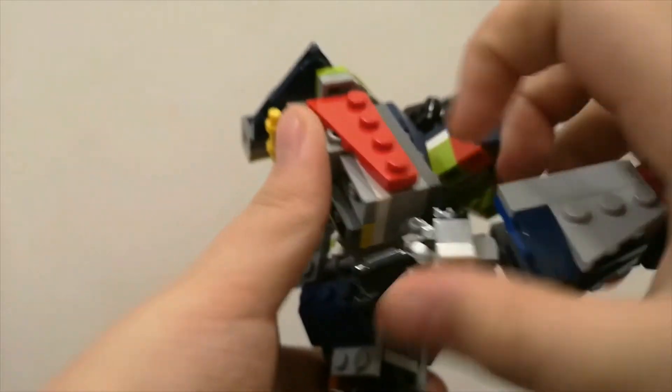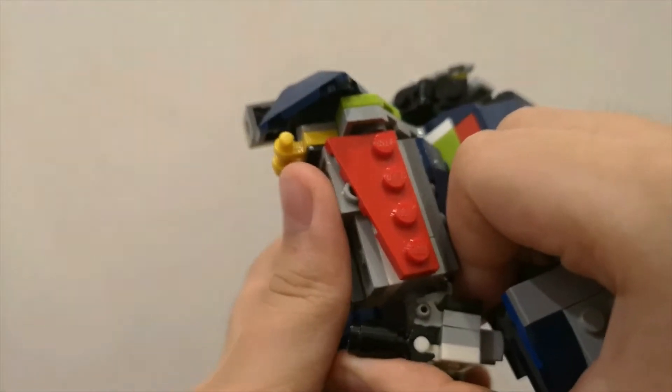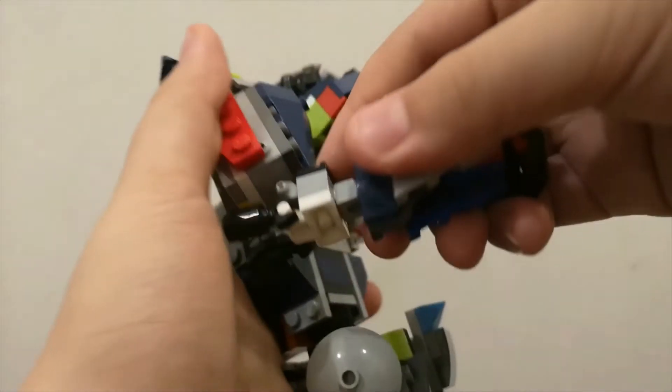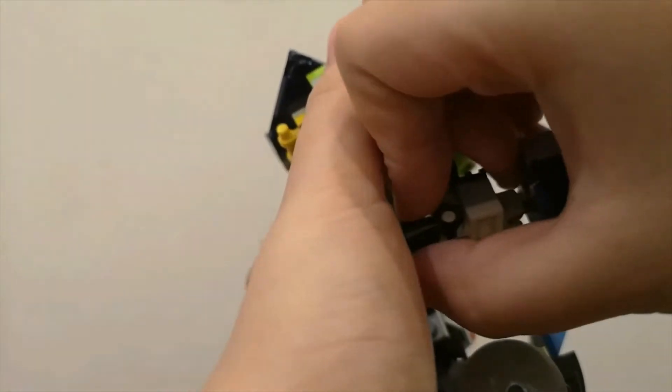Yeah, I hear that! This is just like the rocket arm from Pacific Rim, you know, the movie. Yeah, I just copied it.